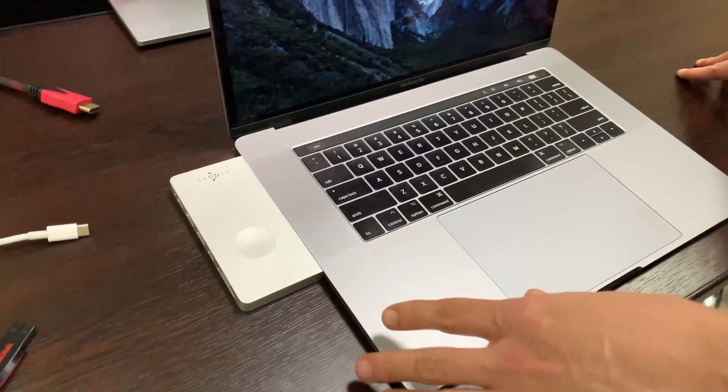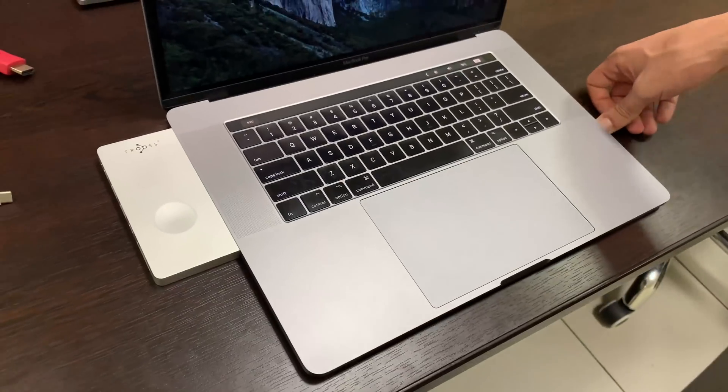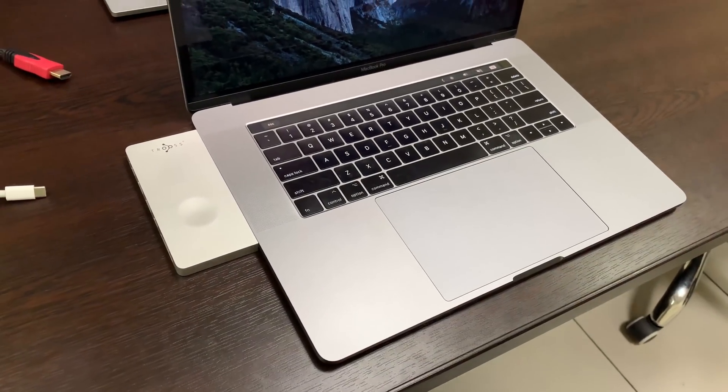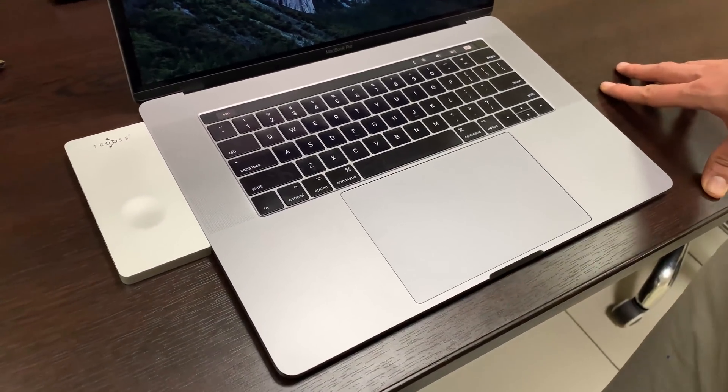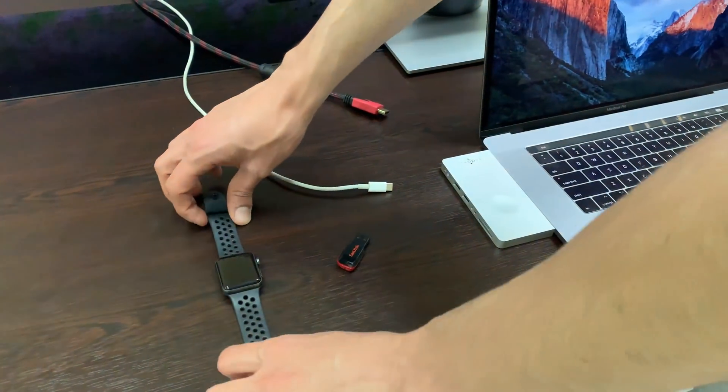The color is different because I'm testing the silver hub with the space gray laptop, but later I will provide more videos with the same color.